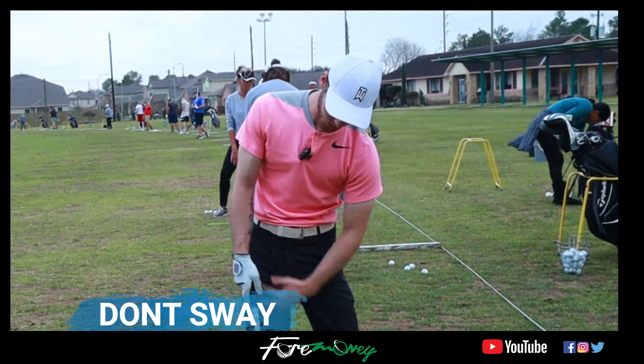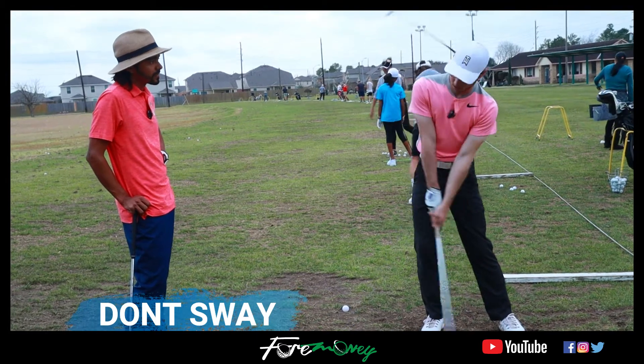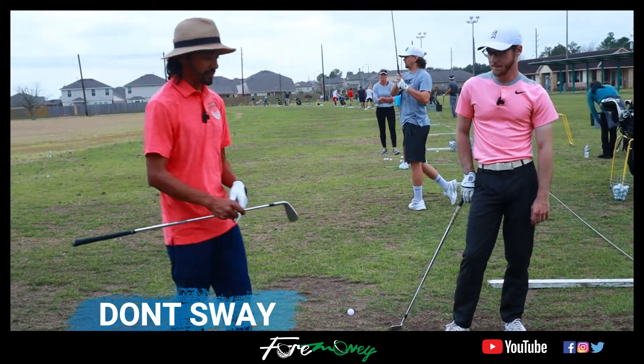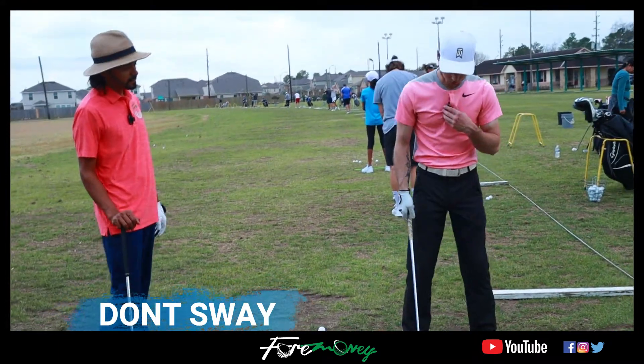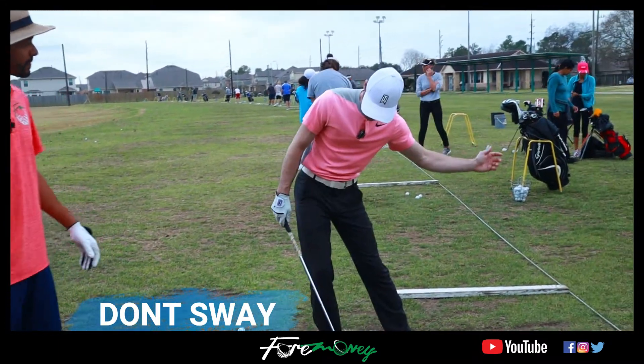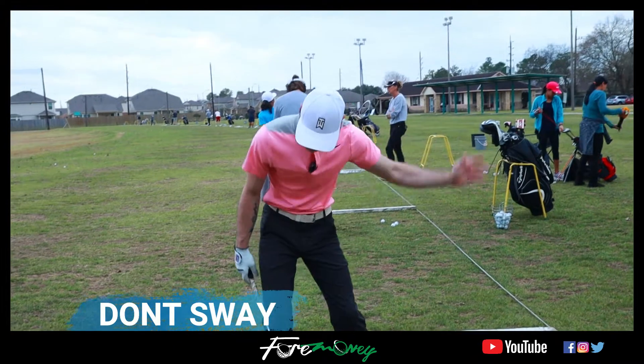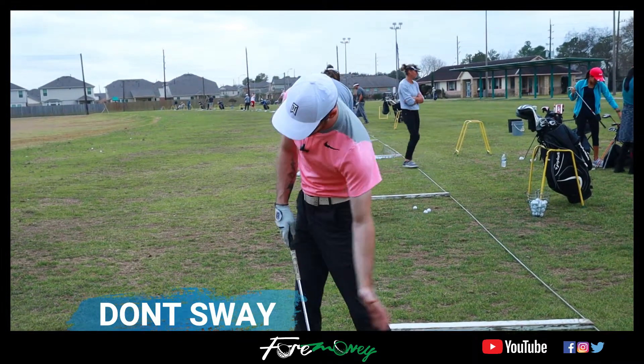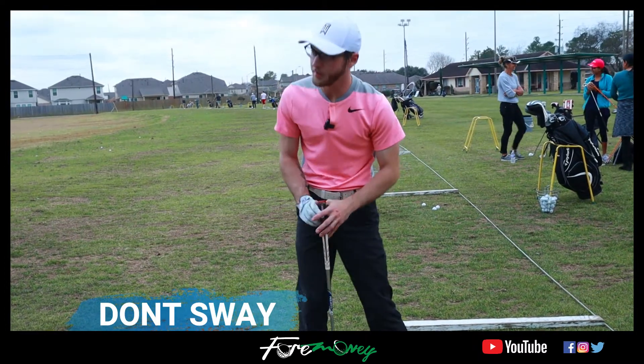Your hips were way out ahead of you, so you're going to cast it to make up, or come over the top and get steep with it. My casting results in a shank. What I'd want to see is instead of swaying this way, make that shift but almost feel like there's a brick wall here — just kind of stand up off that foot and push up.